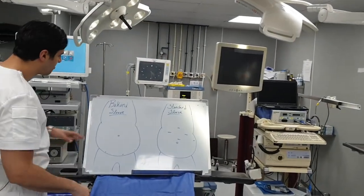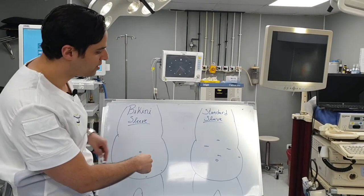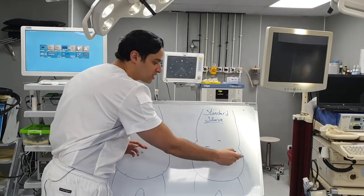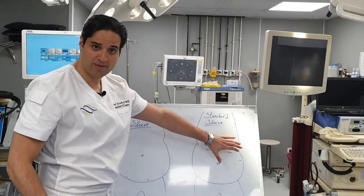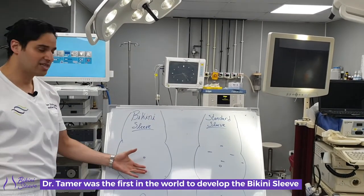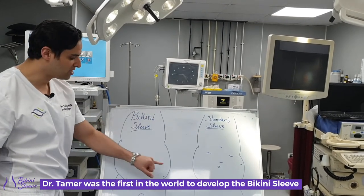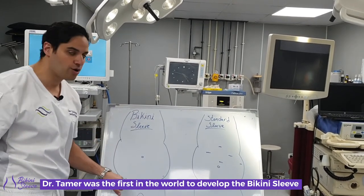The main difference between the bikini sleeve and the standard sleeve is that with the standard sleeve, we use five or six scars at the upper part of your stomach in order to access and do the sleeve. With the bikini sleeve — an idea that came to me four years ago — I wanted to replace those five scars with three tiny scars that I place below the bikini line.